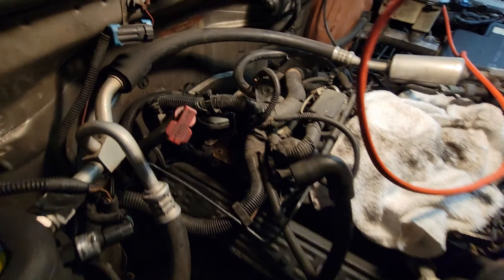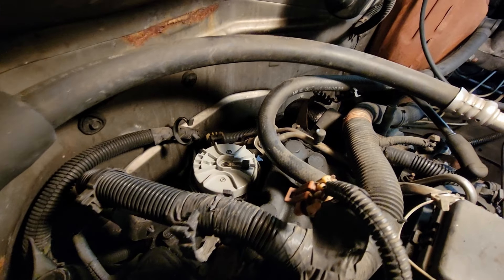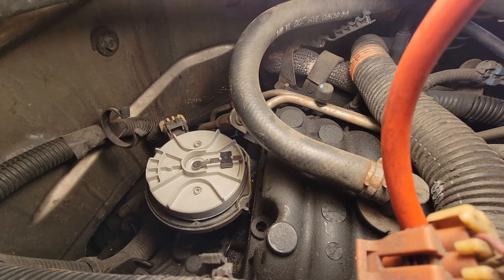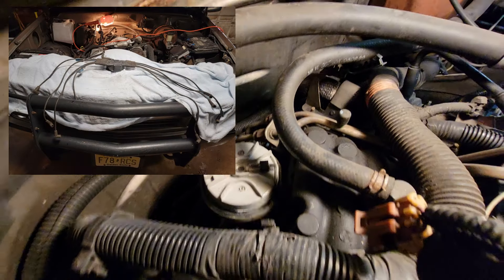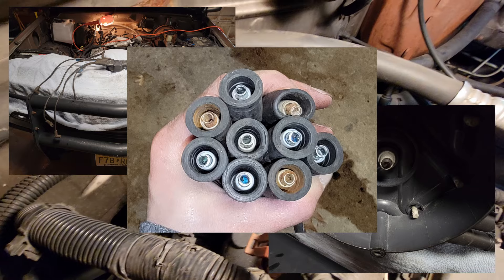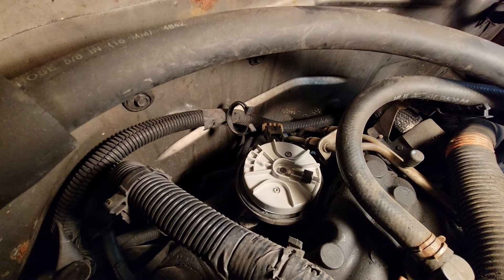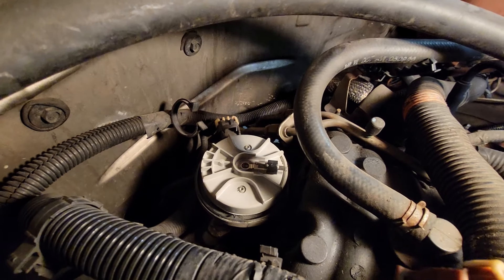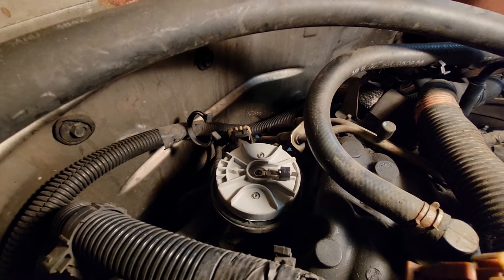We got the spark plug wires out and the distributor cap out. The wires were a bit of a pain, and there's some corrosion on the rotor. The old cap with all the wires shows a lot of corrosion, but they are off. We're going to mark where the distributor rotor is positioned, mark the new one, and swap it in the same position so we don't disrupt the timing. Then we'll slowly put it back together.